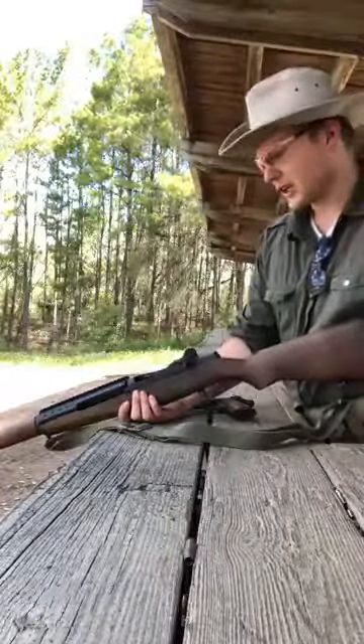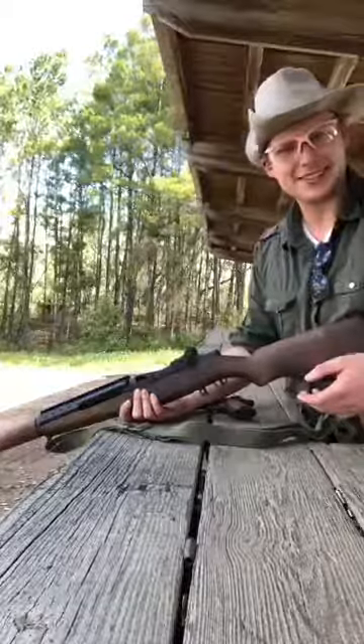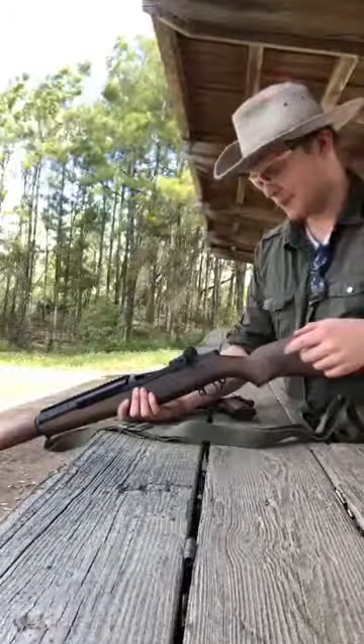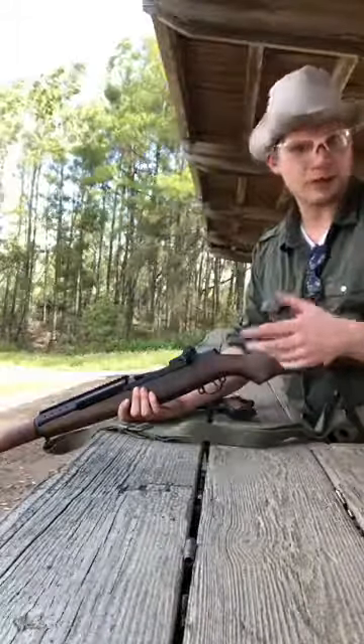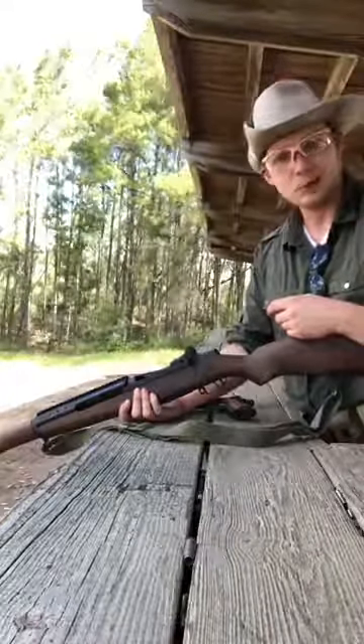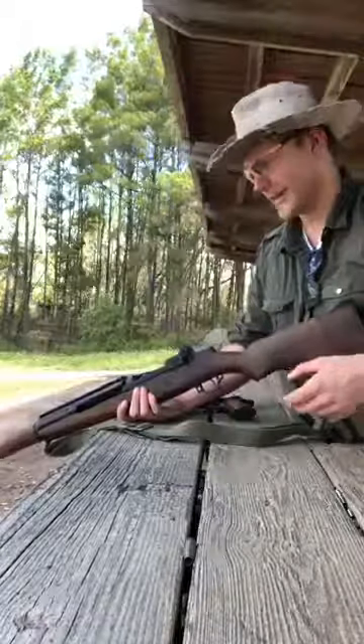Nonetheless, I'll probably break this bad boy down and clean it in a little while. Man, that barrel does get hot — go figure, 16 rounds of 30-06, 150 grains of freedom moving at 3,000 feet per second. I'm not sure how much of a wimp I looked like pulling the trigger, but it was actually a really smooth operation. I feel like the AR almost kicks more because it's such a light rifle. This thing comes in at over 10 pounds, so it's really pretty pleasant to shoot.